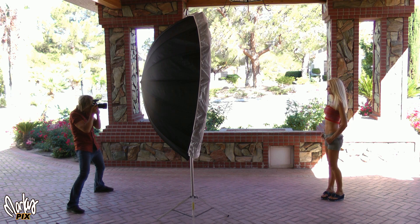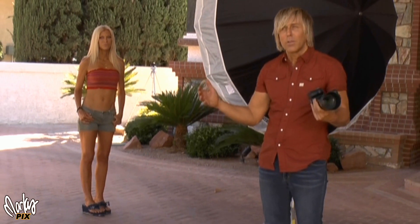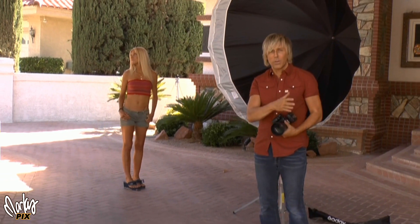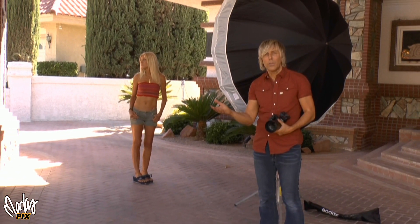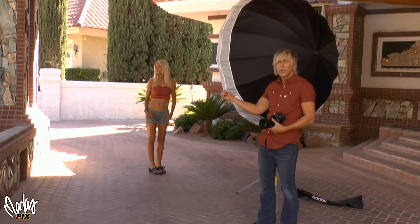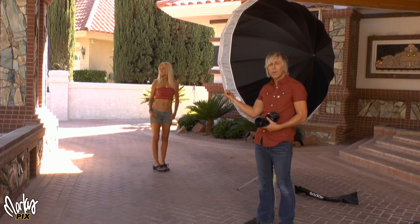Look this way. Okay, now look at me straight on. The bigger the light the more powerful the light inside it needs to be. I needed to double the power between the 30 inch and the 42 inch, and then I needed to double the power again to get to the six foot, so you need a lot of power to run one of these big ones.